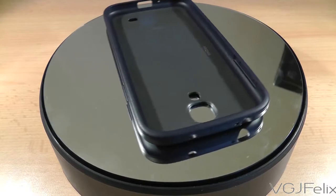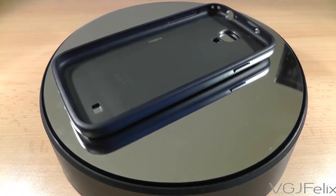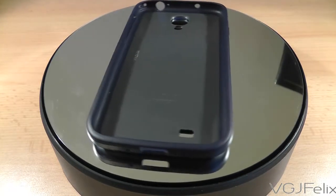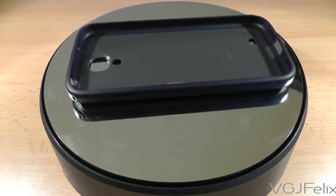This particular version of the case has a black trim that surrounds the edge of the phone, while the back is comprised of a navy blue colour with light blue logos. The case is also available in pink, green, light blue and white.